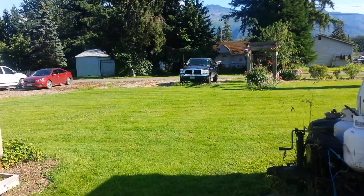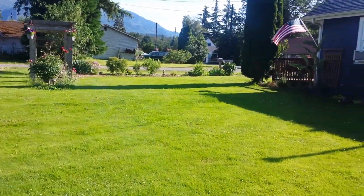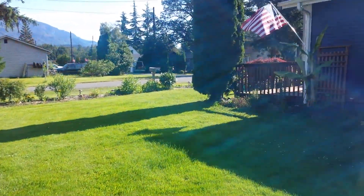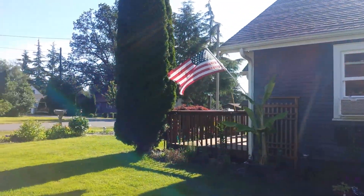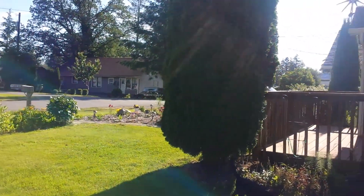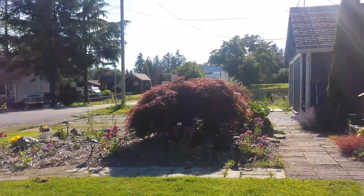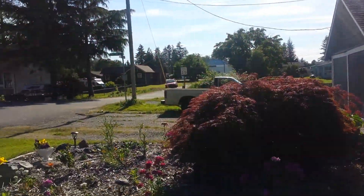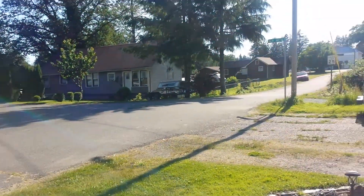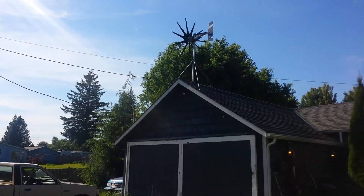If you're wanting to buy a small wind turbine, as far as my experience goes, you're gonna want to get a Missouri Wind and Solar. Here we go — this one up here is my favorite one. I love this one. I made a video about it a while ago — I call it the Spider.